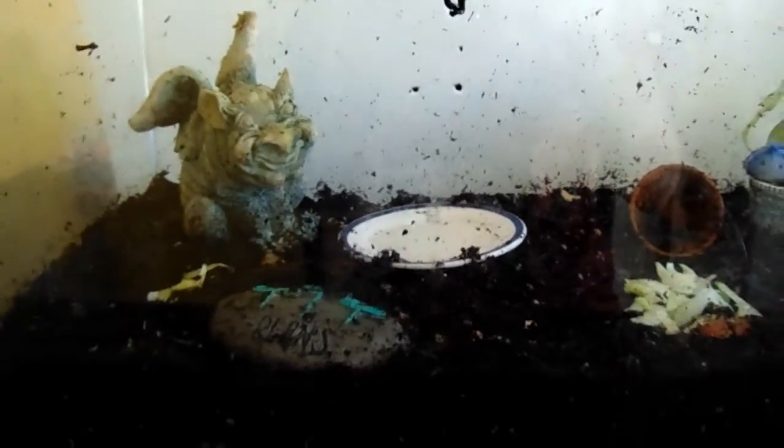For water, I have a small plate — not a bowl — barely filled with water. The reason I use a plate and not a bowl is because if it's too deep they could drown instead of just drinking it, and obviously I don't want my snails to drown.